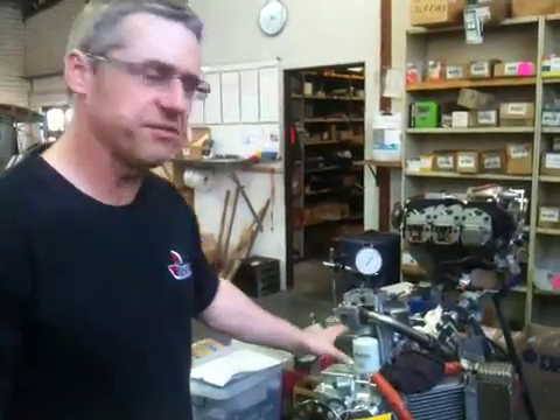Okay, Paul here from Rotec Engineering. We're just having a discussion here about the Jabiru engine, the 3300, converted with liquid-cooled heads. I just want to talk a little bit about the hydraulic engine versus the solid lifter engine.